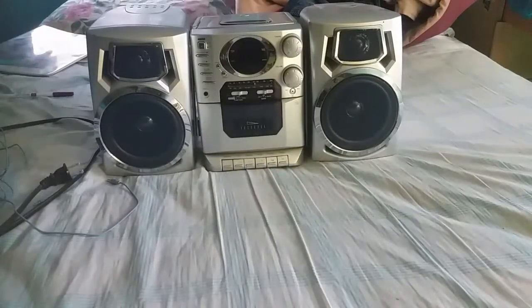Hey guys, how's it going? Today I'm going to do a review of the Durabrand compact disc portable stereo, model number CD-1493. This stereo was manufactured in January of 2007.